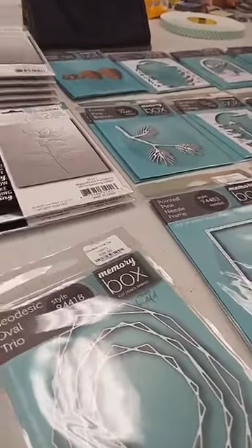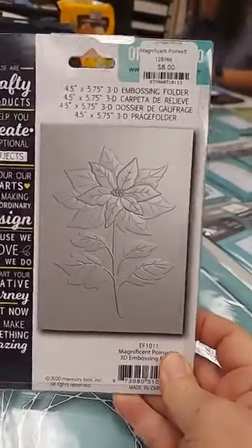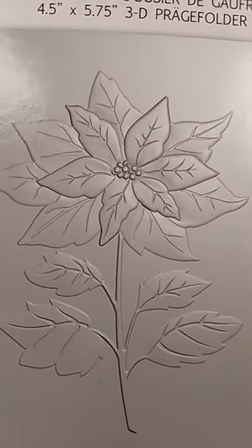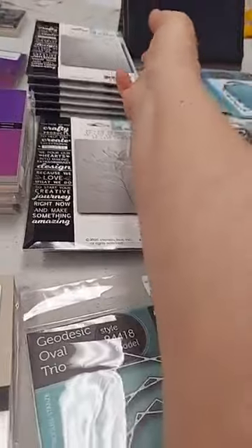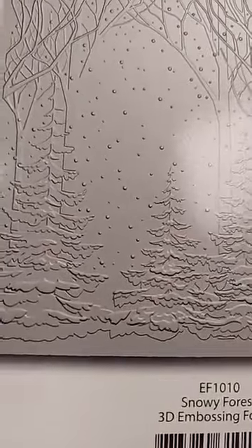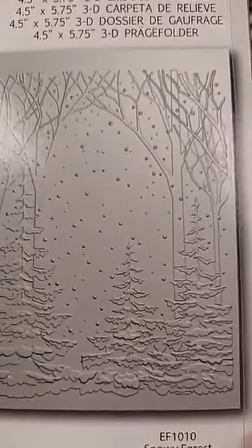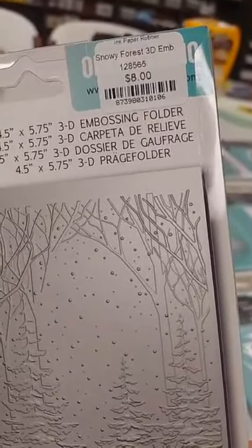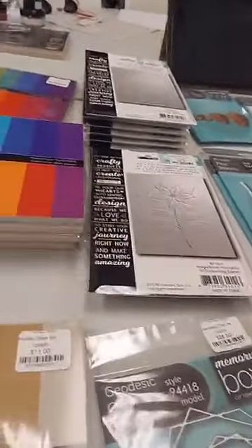Now mostly new products from the holiday release. First, we have a couple of new 3D embossing folders. The first is called Magnificent Poinsettia — really beautiful, and I'll have samples to show you. The second is the Snowy Forest 3D embossing folder — you've got pine trees, birch trees, and snow falling gently. So many fun things you could add to make a really great scene. The Snowy Forest is also $8.